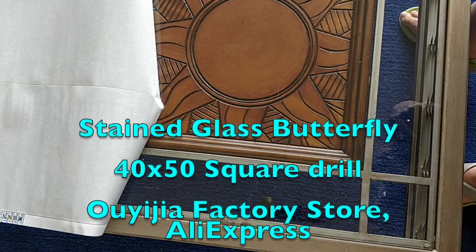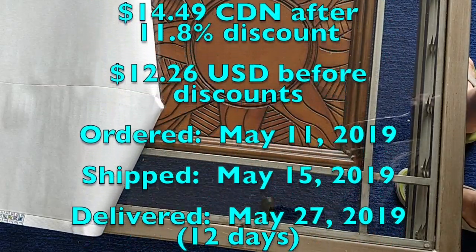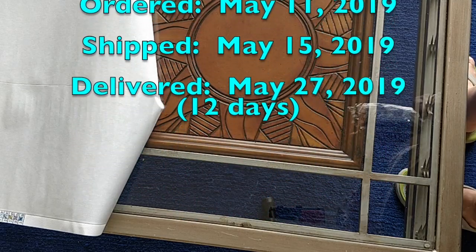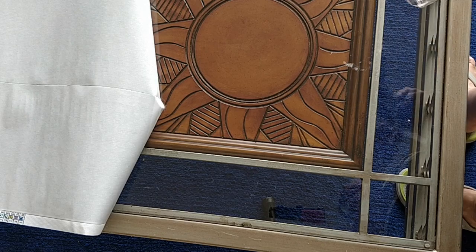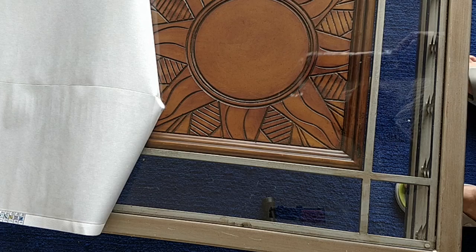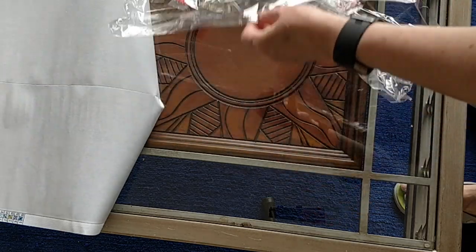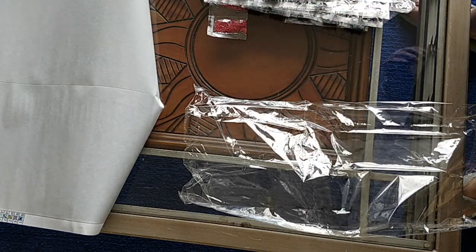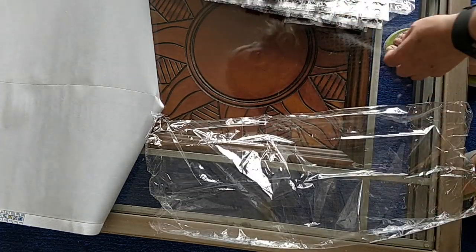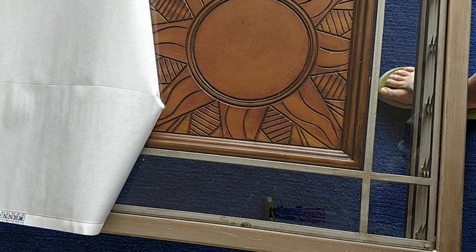I'm going to stick right here a scrolling info banner that will tell you all the information about what I paid, the size, when I ordered, when it was shipped, when it was delivered, et cetera. I'll give you the price in Canadian and US dollars in case you want to order it too. You can't see the colors here, but I don't think you're going to be surprised that there's a delightful array of colors in this diamond painting, because I do like my color.